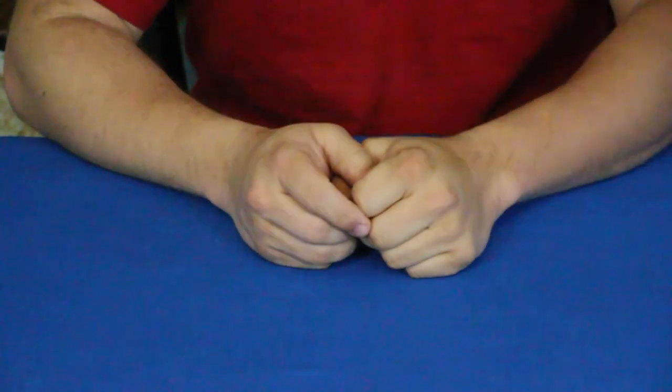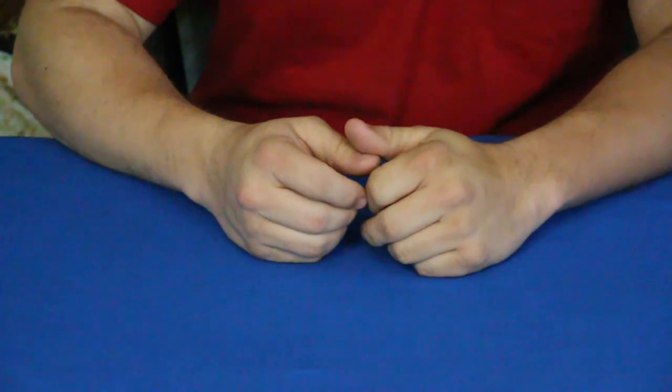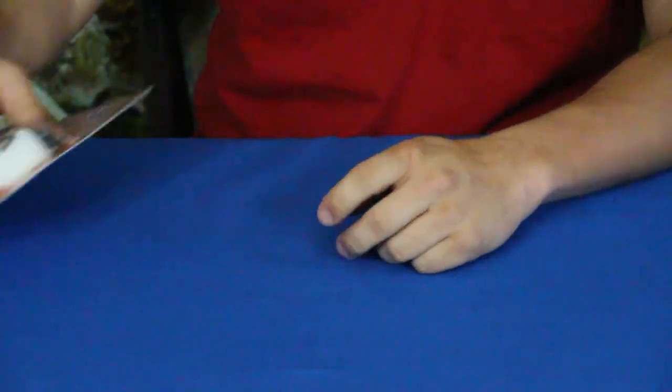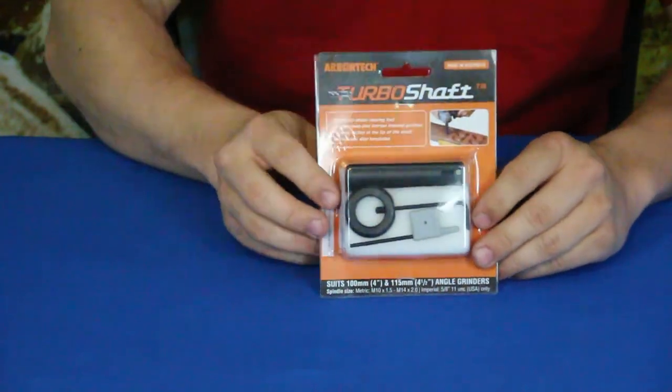Hello everybody, welcome back to the World of Me. My name is Cougar. This is another episode from our Amazon review series — we've got another product in today.